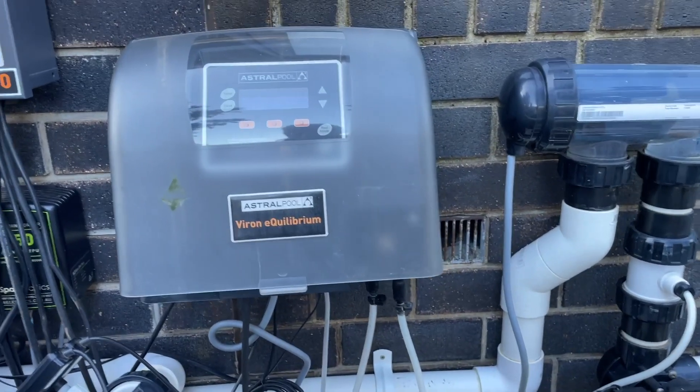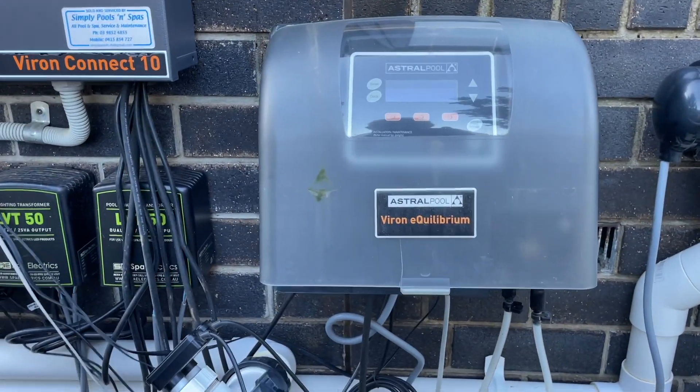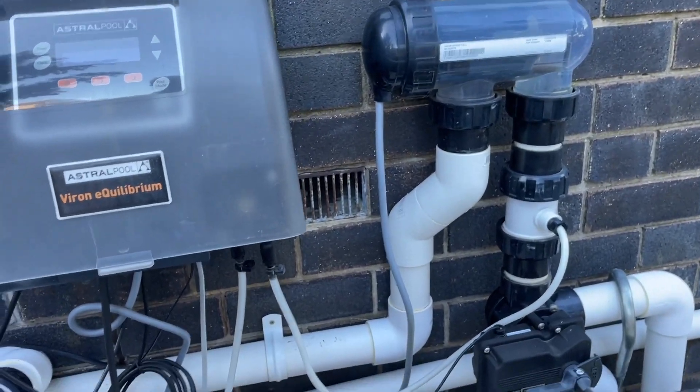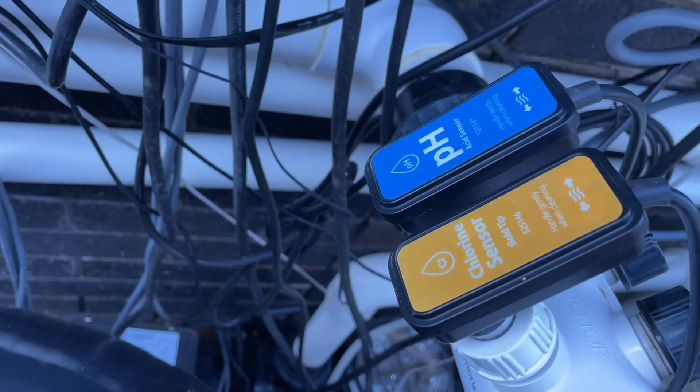Hi, welcome to this Mark's Reviews and Tutorials video. You're going to get me having a bit of a soak today. I'm going to answer the question: should I buy a saltwater chlorinator system that automatically adjusts the pH or automatically adjusts the chlorine?